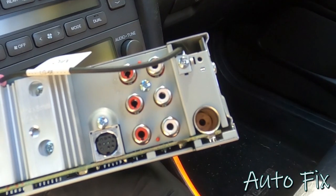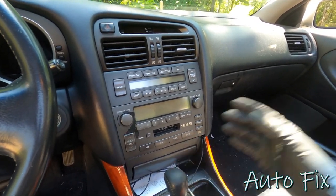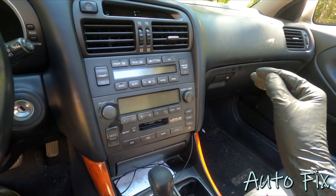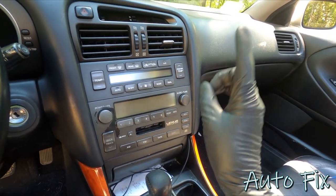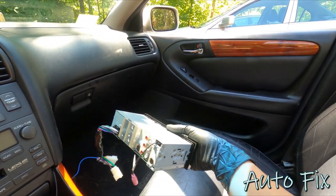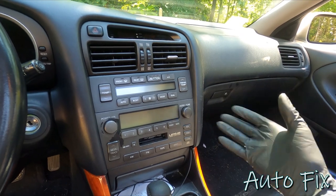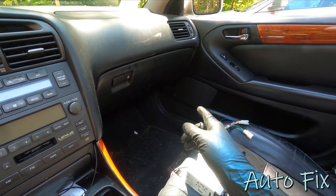So you have to either use the RCA preamp outputs on your aftermarket head unit, or you bypass the factory amp. That's what I'm going to do - I want this head unit to power all the speakers with its own amp, not through the factory amp. I'll show you how to bypass it, and also how to use the RCA preamp outputs if you want to go that route instead. After installing the head unit, I'll also show you how to replace the door speakers.